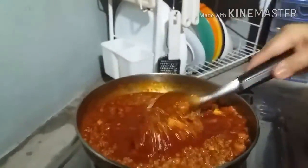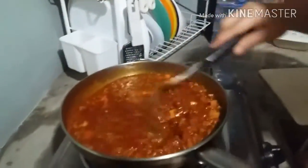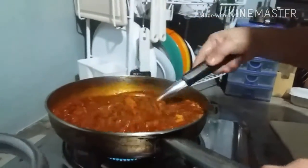So you have to stir it well. And we have some beans on the chili. Stir it.